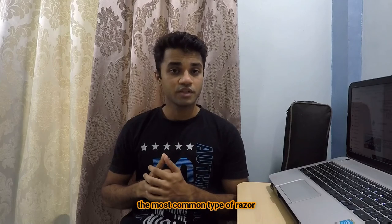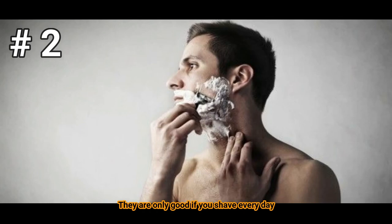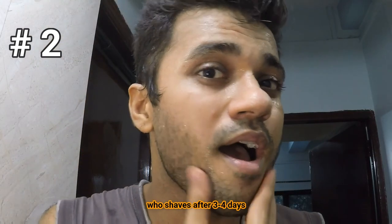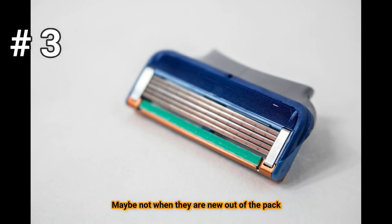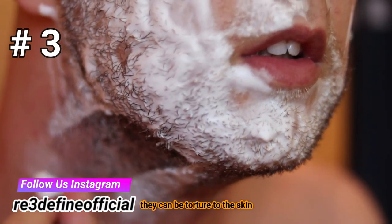Every once in a while you need to shave, or maybe every day. The most common type of razor used today is a cartridge razor, which I absolutely hate. The reason I hate the cartridge razor is: number one, they're expensive; number two, they're only good if you shave every day. If you are someone like me who shaves after three to four days, a cartridge razor really struggles. Number three, razor burns — maybe not when they are new out of the pack, but after two to three uses they are a bit tortured to your skin.